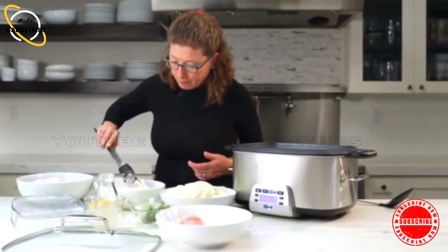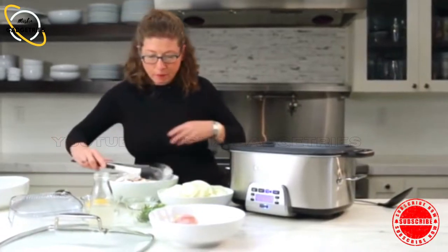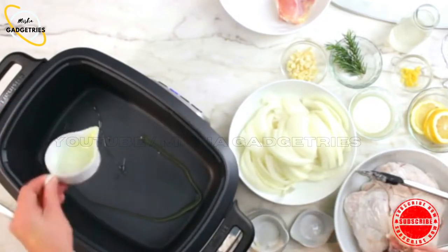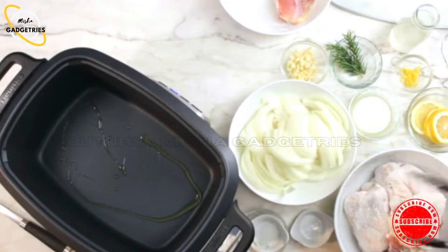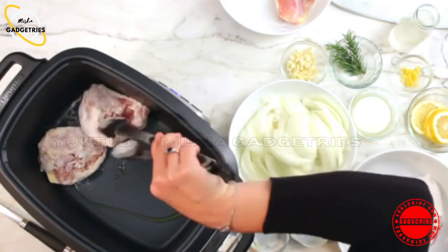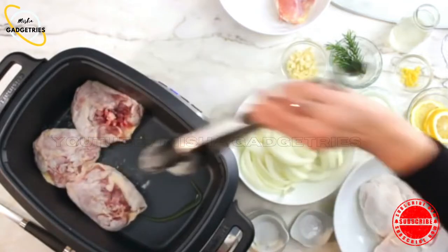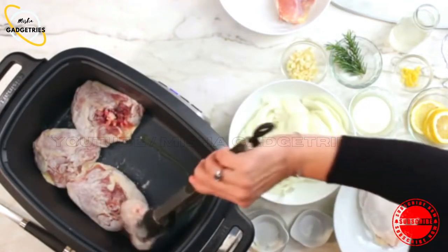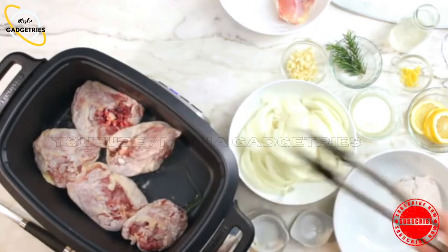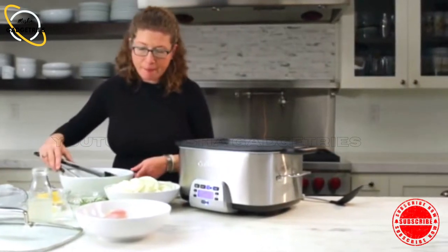Now we're going to put these aside for just a second. I'm going to add the olive oil around the pot. Then we're going to start adding the chicken — I like to do skin side down first. Just nestle them all together. Don't get them too tight because you want them to brown and saute. If you get it too tight with a lot of moisture, you'll end up not browning them as nicely — you'll end up with more of a poachy kind of finish. So let's put those in and let it cook for about five or six minutes, then come back and check on them.